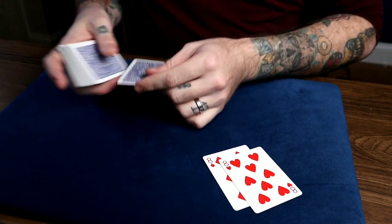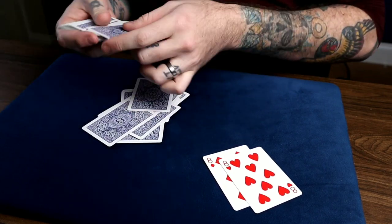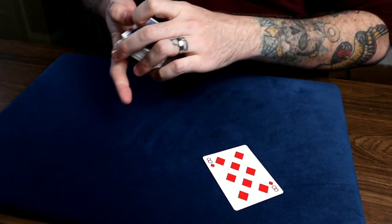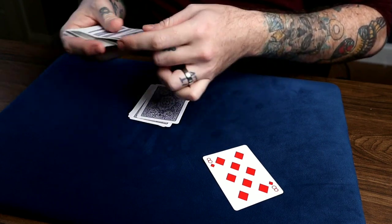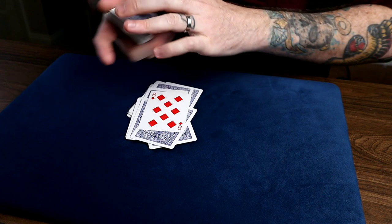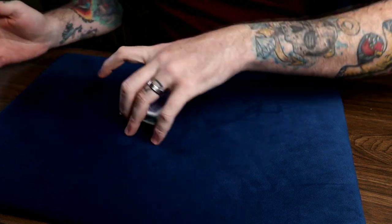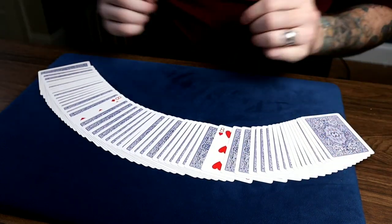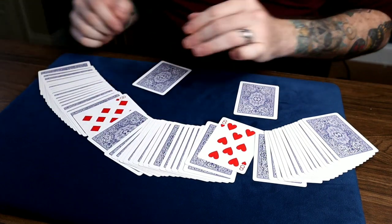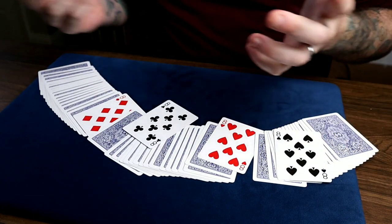But there are still two black eights somewhere, so maybe you can help us find those. All we have to do is deal down and you can call stop anytime you'd like. We put one of those red eights face up like that and repeat that process — deal down, stop whenever you want. Now you could have put those eights anywhere, but let's see where you put them. We take the card next to each one, and we can see that we actually found two black eights.